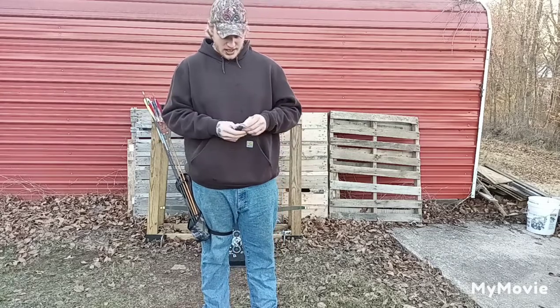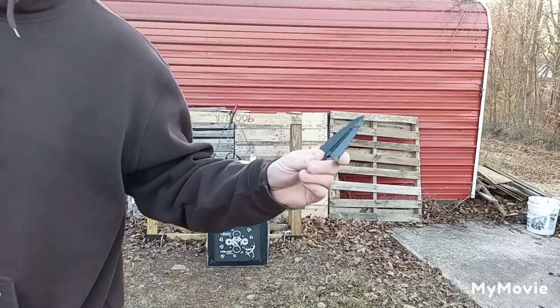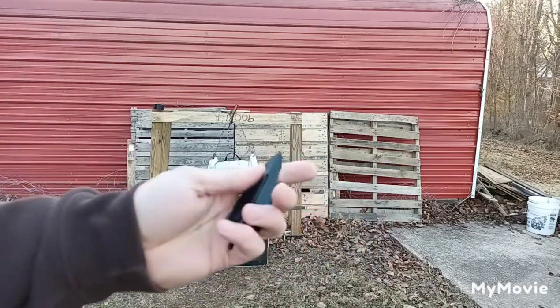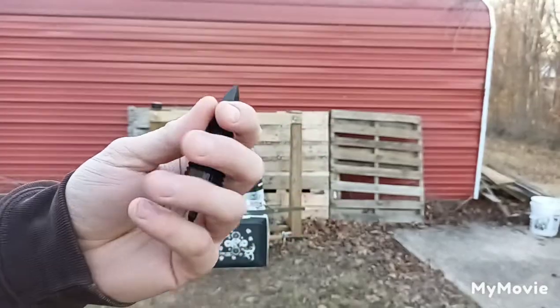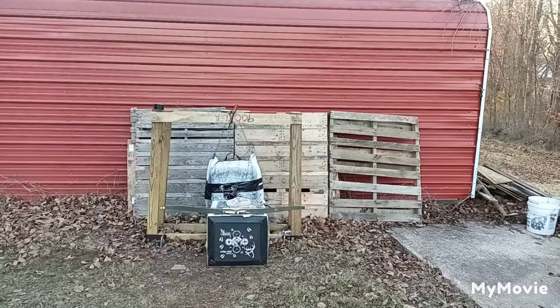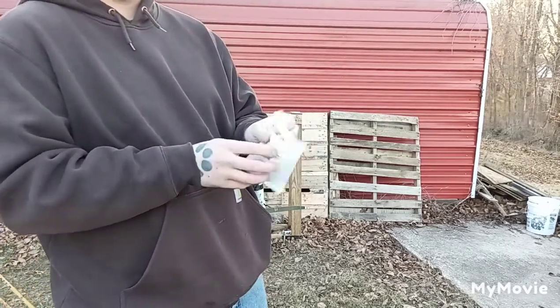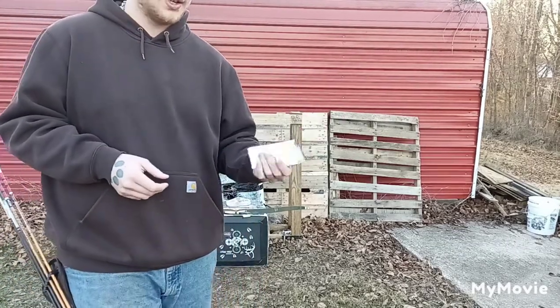What we have today is the Cold Steel Cheap Shot 125. This is a polymer broadhead — it's made out of plastic, which is just a fancy way of saying plastic. I got this six pack from River's Archery for seven or eight bucks.